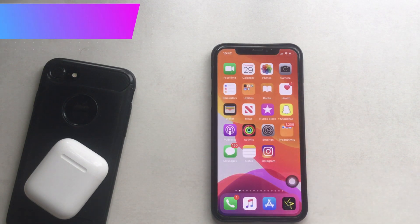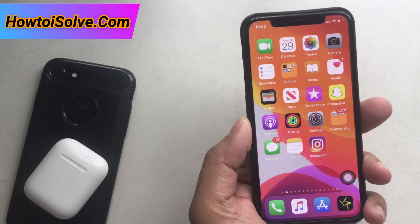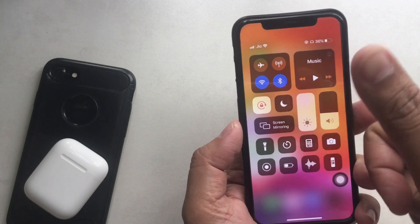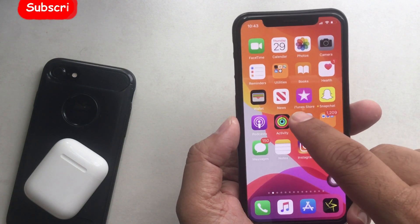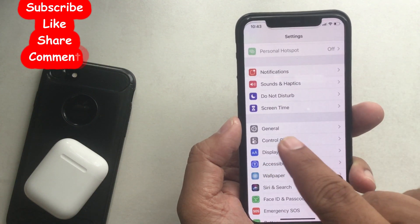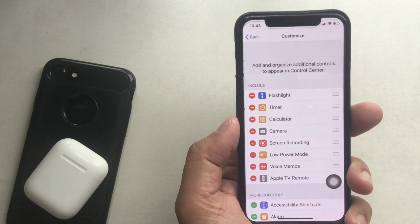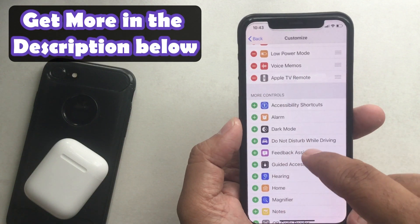Let's get started setting up LiveListen with your Apple AirPods or Powerbeats Pro. First, we need to add the hearing button to the control panel, which is not added yet as you can see on my phone screen. To do that, open the Settings app and access Control Center. Tap Control Center and choose Customize Control Center. Scroll down to find and tap the green plus icon next to Hearing to add it.